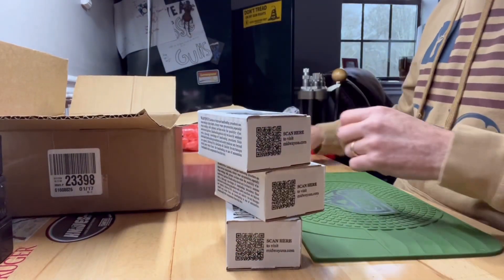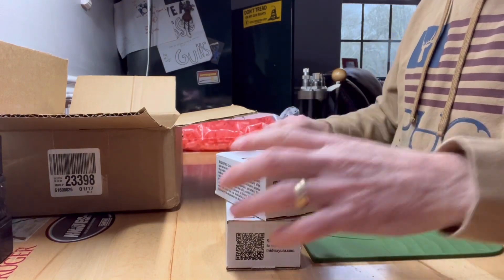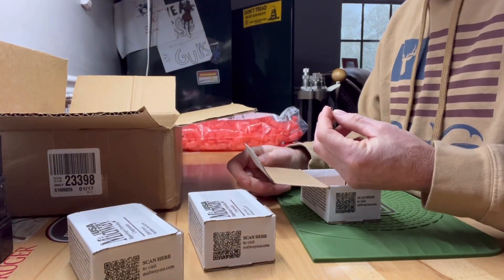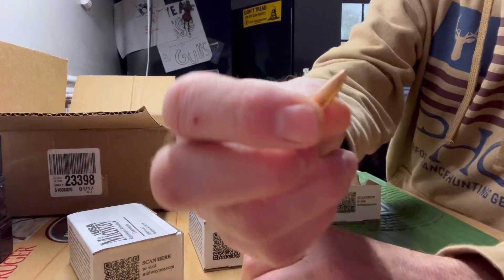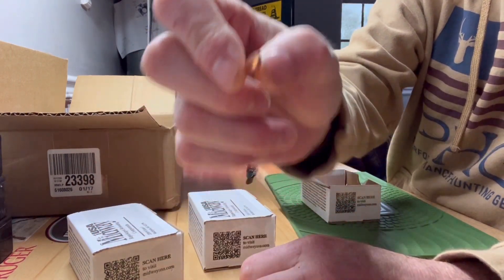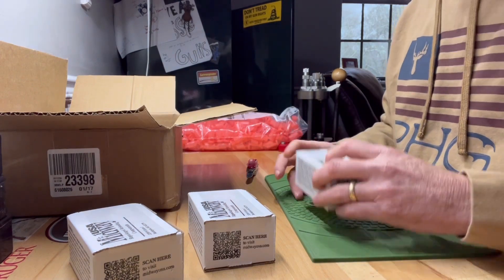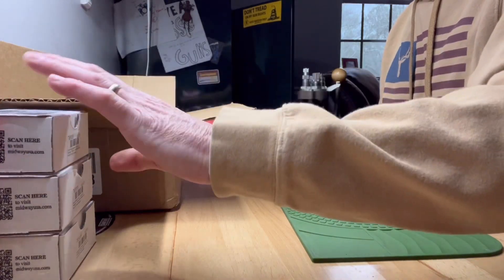So these are some of the Midway Factory 2nd Bullets. These are .223, and these are Sierra GameKings — a little 55 grain Boattail Hollow Point Sierra GameKing. And they look perfect to me. So we'll be loading up some of those for the AR. Got a good deal on those, no issue there.